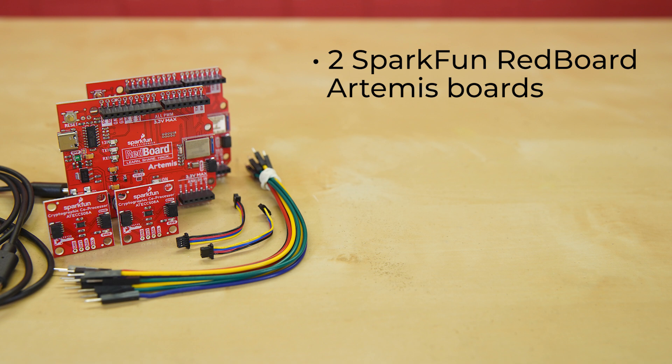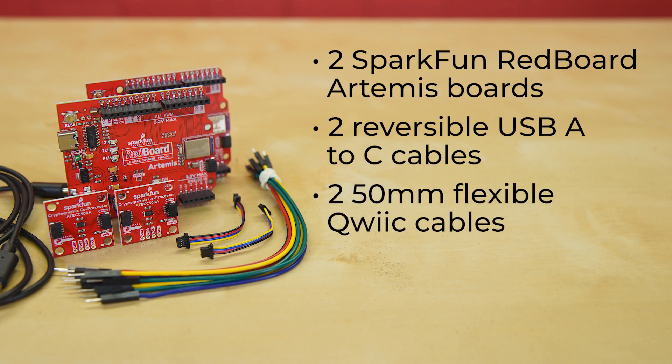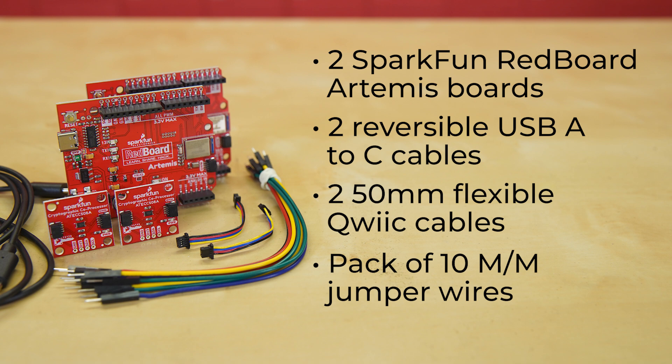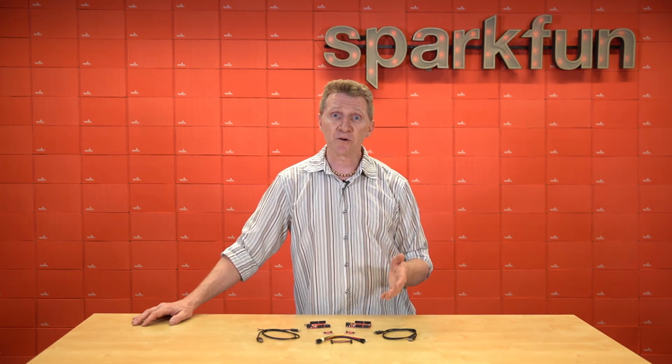Along with the Artemis boards, you'll receive two reversible USB-A to C cables, two 50mm flexible Qwiic cables, and a pack of 10 male-to-male jumper wires.